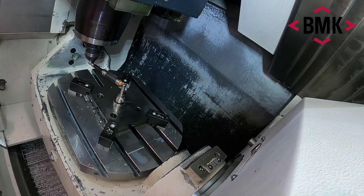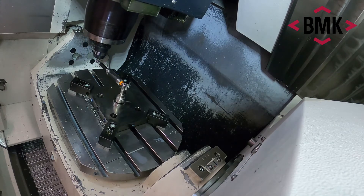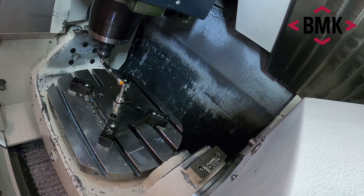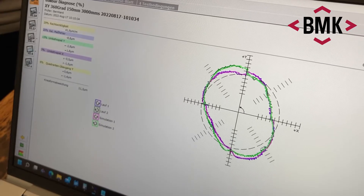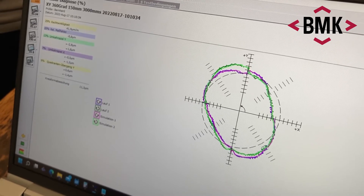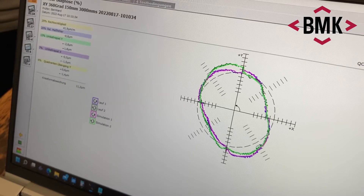You can go counter-clockwise and clockwise. You can go two times around, so you have the repeatability and what's happening from one direction to the other. That really gives you a good view. Here you can see squareness error causing those 12 or 13 microns deviation — it's age-appropriate, I'd say.